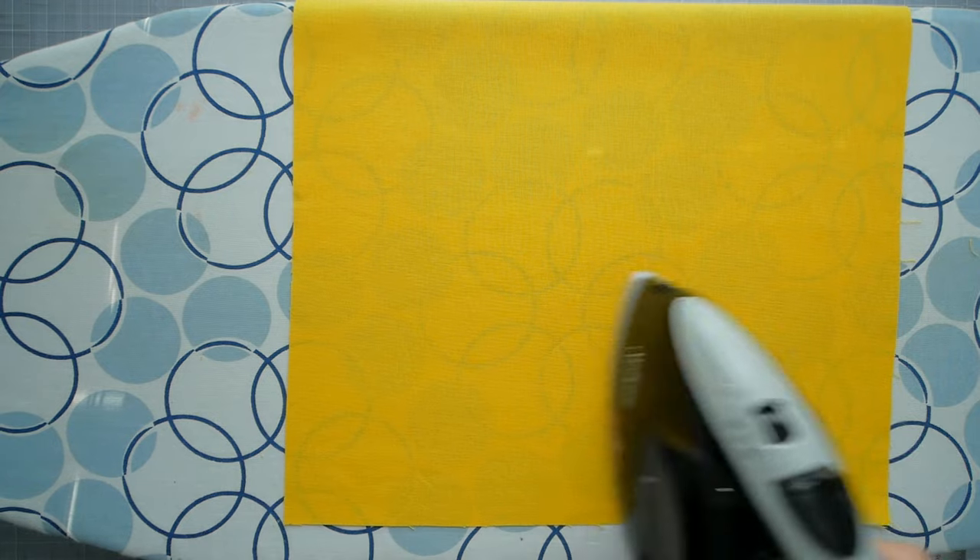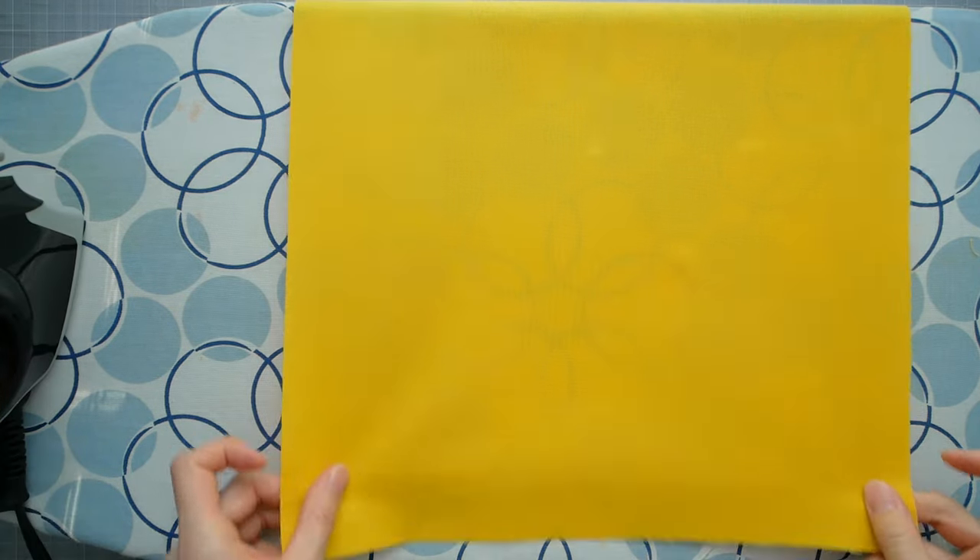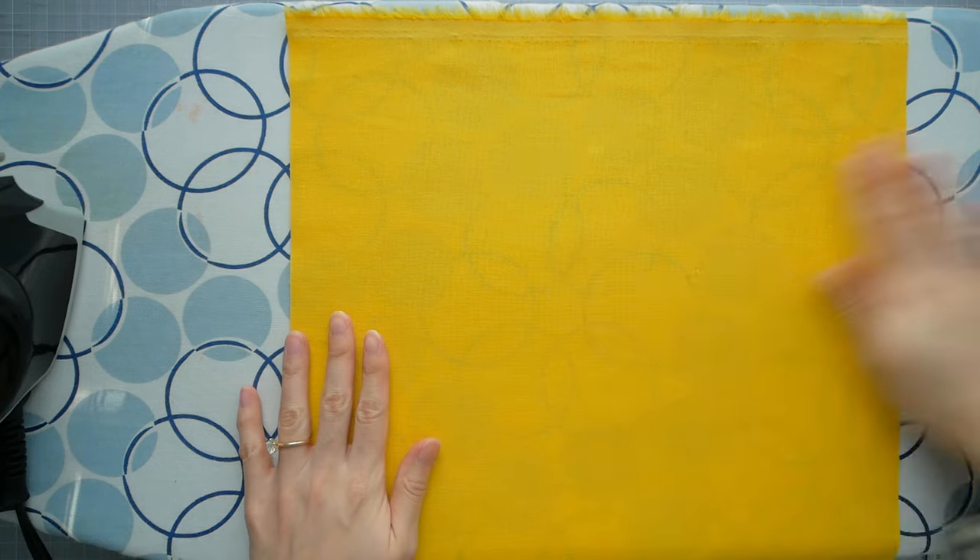I recommend starting with a larger piece of book cloth for your project. Iron out folds and wrinkles in the fabric and brush off any dust.